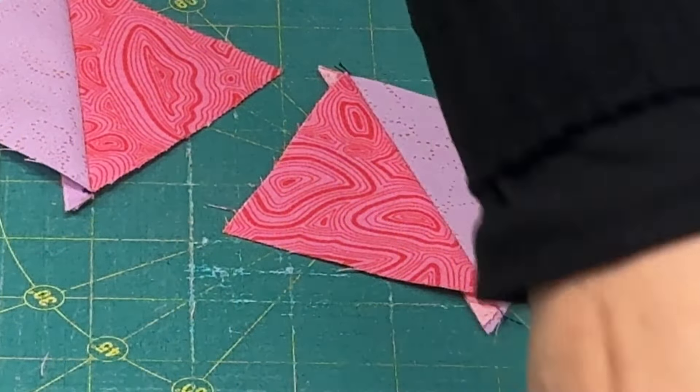Now I have my half square triangle squares together and I'm going to nest them. You see how that slides right in there. I'm just going to sew a quarter of an inch down right there, and it should look something like this. Those seams are nesting — one seam is going this direction and the other is going to the right side, so they're going opposite directions. That's how they fit together to lock and make our points perfect.